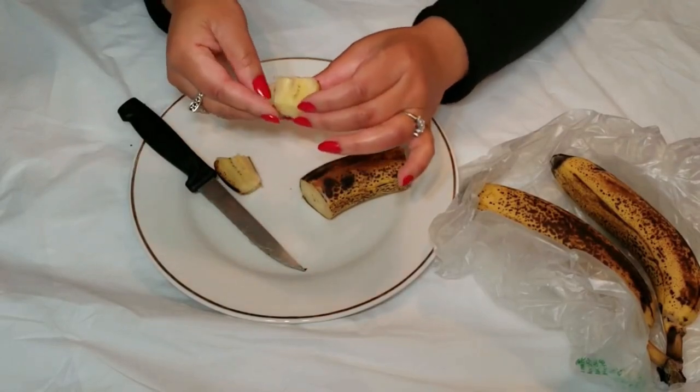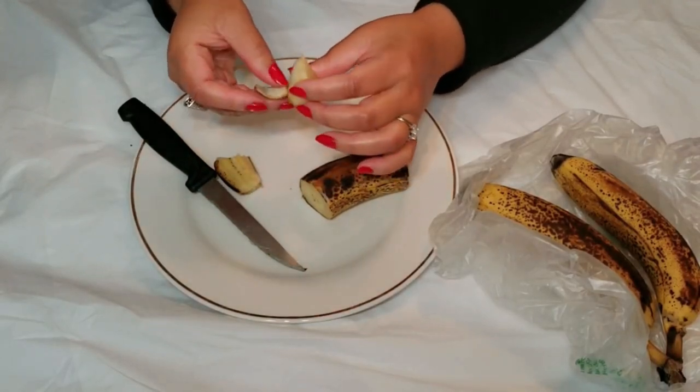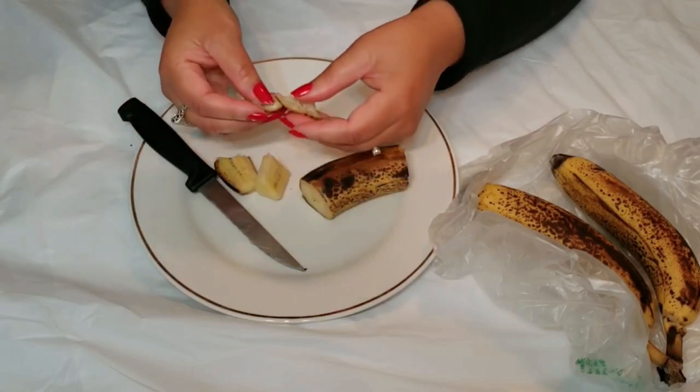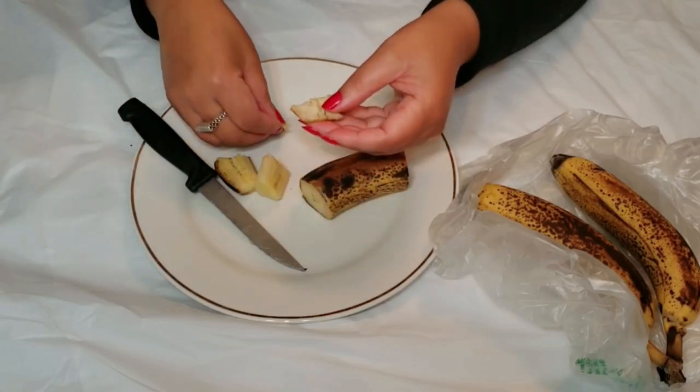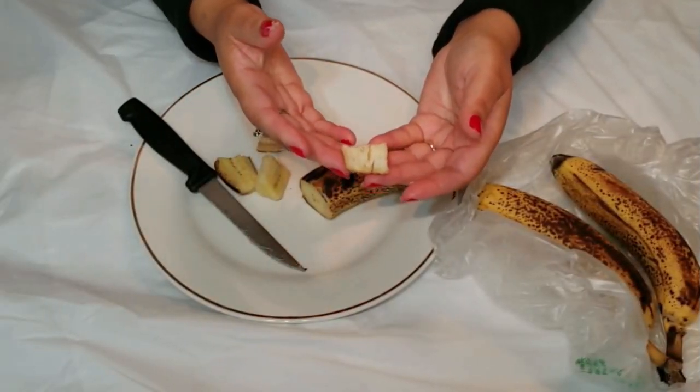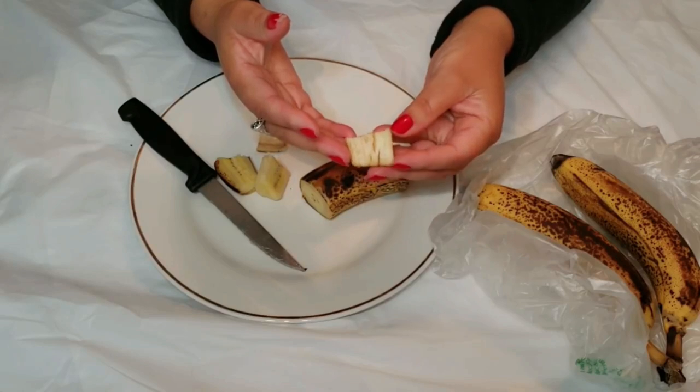First up, banana peels are natural moisturizers. The peel contains natural oils and antioxidants that may help keep your skin feeling soft and hydrated. Just rub the inside of the peel on your face or hands, leave it on for about 10 to 15 minutes, and then rinse it off with warm water. Your skin might feel refreshed and moisturized.